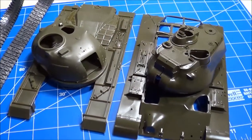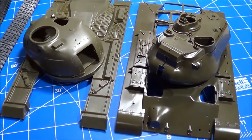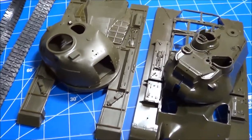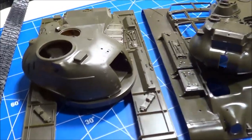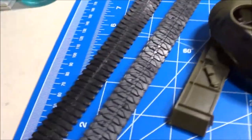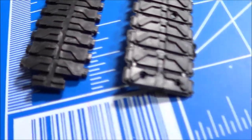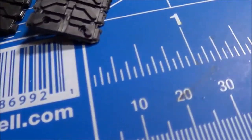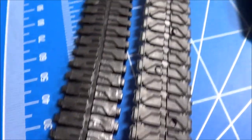Here's the M47 on the right — the 1/32nd scale M47 — and the M48 on the left. They look almost exactly the same size. And if you look at the tracks, M47 tracks on the right, M48 tracks on the left — exactly the same size.